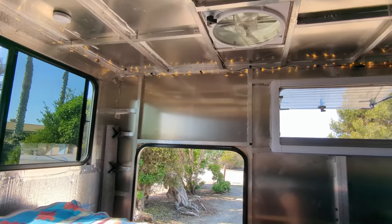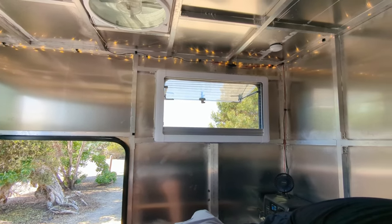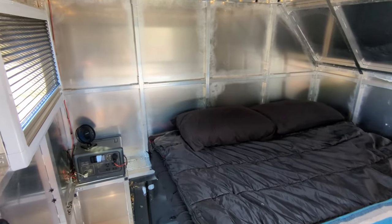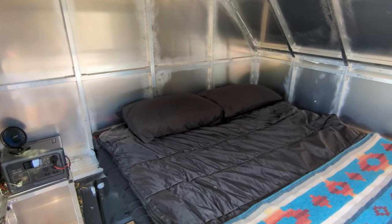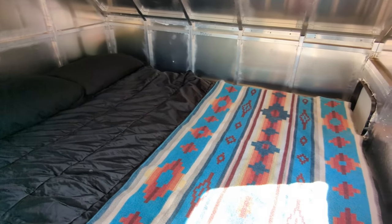I'm an engineer who has a passion for 3D modeling, tinkering on vehicles, and building things with my hands. I spent several weeks going through design iterations until I finally landed on this design you see here.